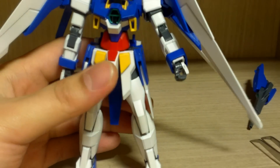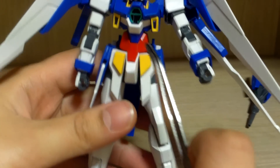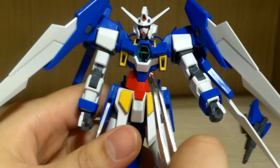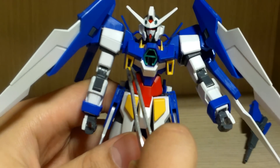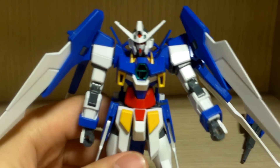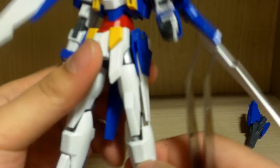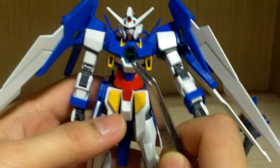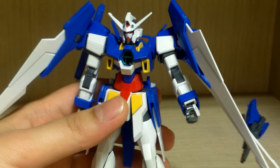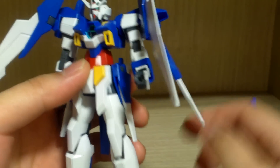For stickers, the main ones are the AGE symbol on the chest and the head details. On the shoulders where we saw the guns, those black sections — I went ahead and colored them black rather than using stickers. I was expecting some yellow stickers but there are none, which I have to say again: AGE kits have good quality — good color separation, good articulation, and good build quality overall.